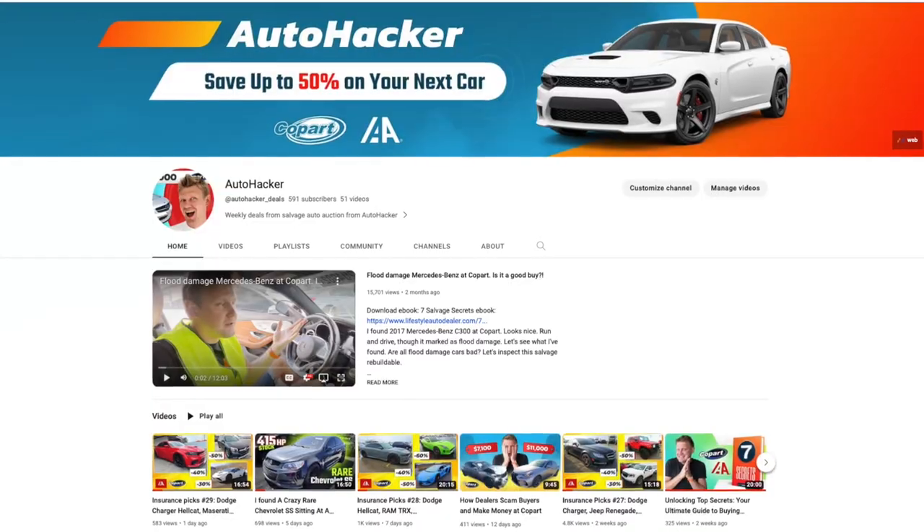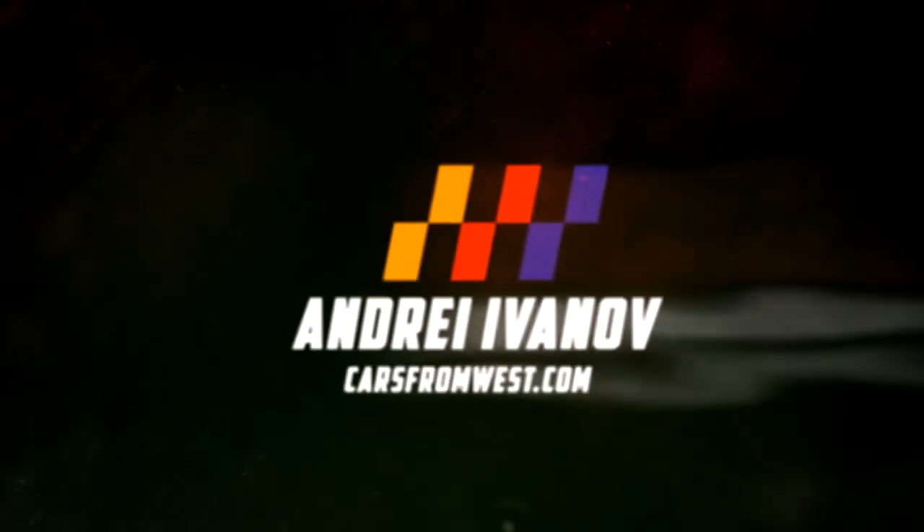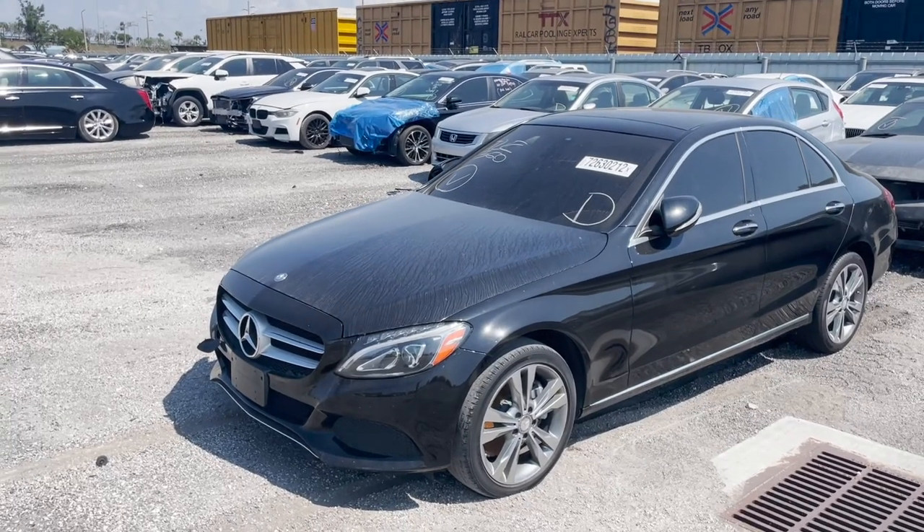What's up everyone, my name is Andre and welcome to Auto Hacker channel — the only channel on YouTube where I show you how to save up to 50 percent on your next car. Today I'm back at the lot and checking out some very nice Mercedes, so let's go check them out.